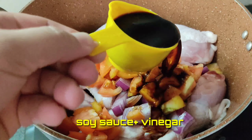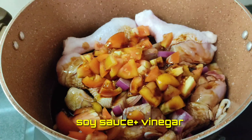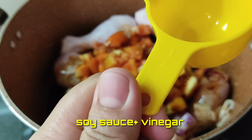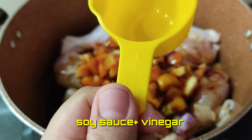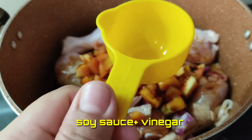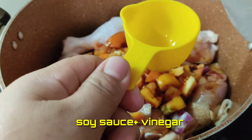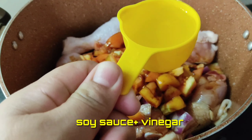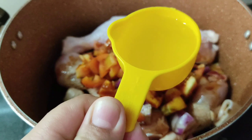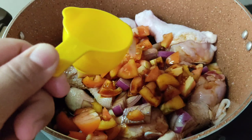So, ilalagay lang natin sya dito. Ayan. So, ganito karami yung ating suka na ilalagay. Ayan.